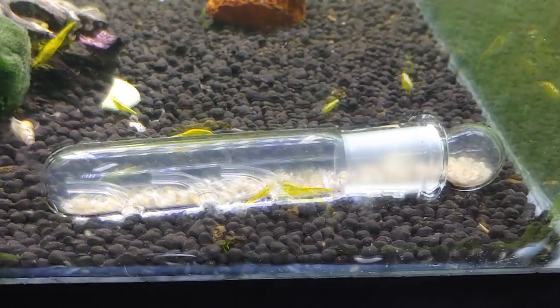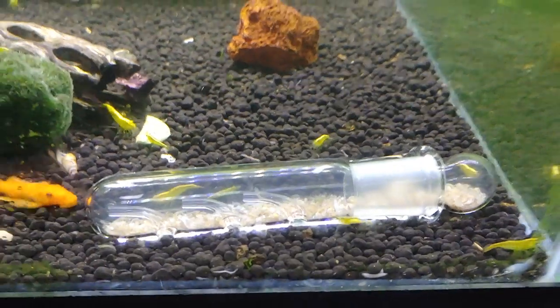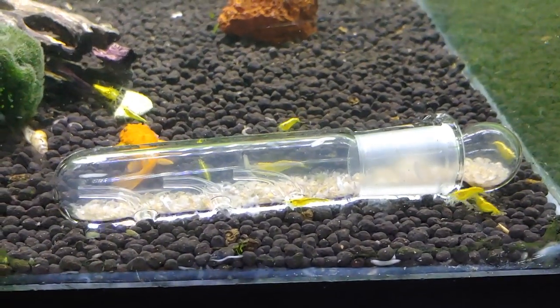Look at how many scuds it caught — there's a bunch of dead scuds at the bottom of it. So hopefully this will actually take care of my problem.